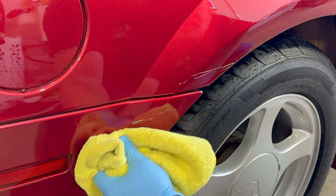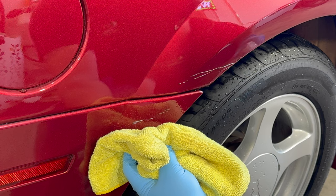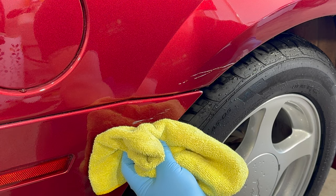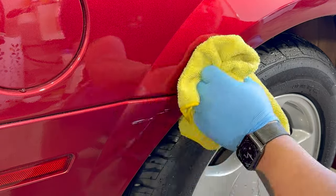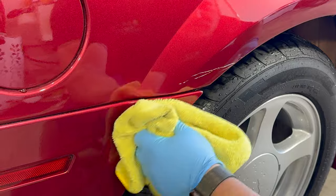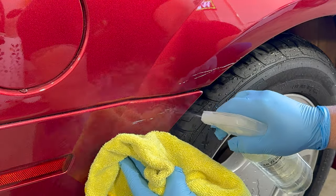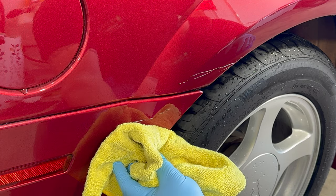We could use lacquer thinner, but we don't want to affect the ceramic coating at all. Lacquer thinner most certainly will affect the coating — that's about the harshest chemical you could ever throw on your clear coat. The TAR Zero looked like it removed a little bit of the transfer, so we thought we'd give it another spray and let it soak for five to ten seconds to see what it would do.